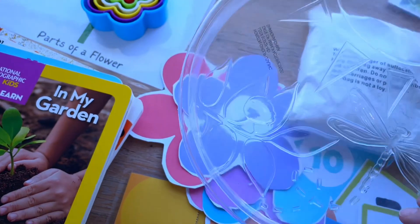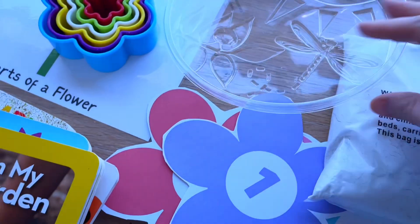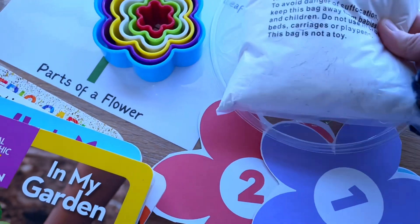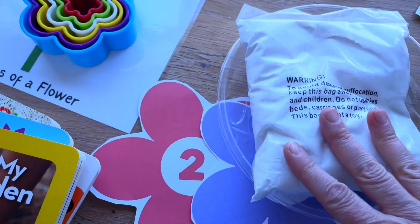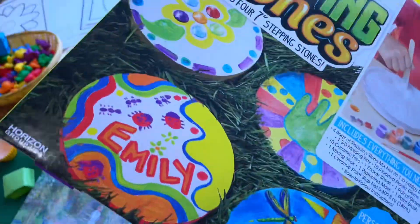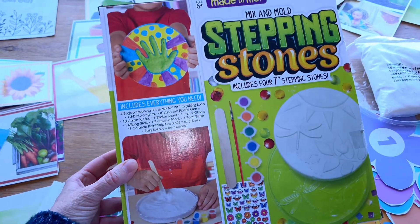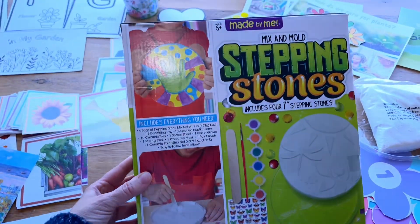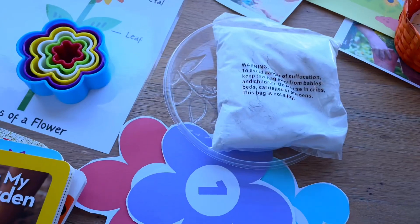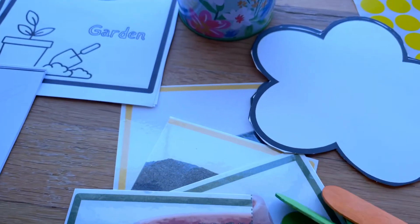I also thought it'd be fun to make some garden stones. I've never made these before so I ordered a kit — it came with a little tray and some plaster, enough to make four stones per box. This will probably need to be done as a one-on-one activity since I don't have many trays. What I might do is put some saran wrap over the top while it's still soft and let children press their hand in to make a handprint. Once they're dry, the children can paint them.